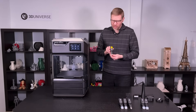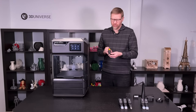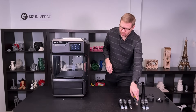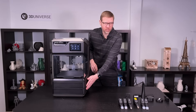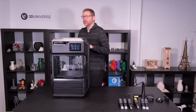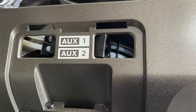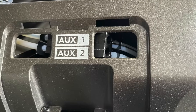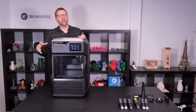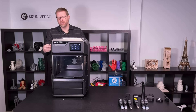Then we have the MakerBot Labs experimental extruder, which allows you to use a broad range of third-party materials with your MakerBot Method or Method X printer, opening up a huge range of printing possibilities. When you use the experimental extruder, you won't mount your spools in the internal sealed bays — some third-party spools might be different sizes and may not fit. Instead, there's a little door on the side with two auxiliary ports where you can feed those third-party spools in. You simply 3D print a spool holder for the auxiliary mount, and they feed right into these auxiliary ports through the same Bowden tubes and into the extruders.